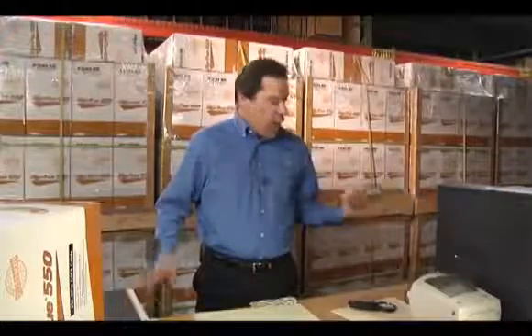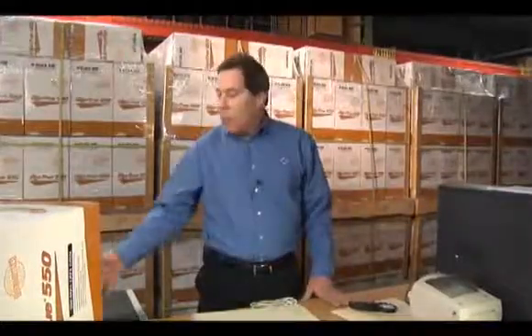You could buy a box of Cat5e cable for $60 or a 50-cent patch cable, but do you really want to trust your mission-critical network to these types of cable products? Buyer beware. You don't want to get scammed.